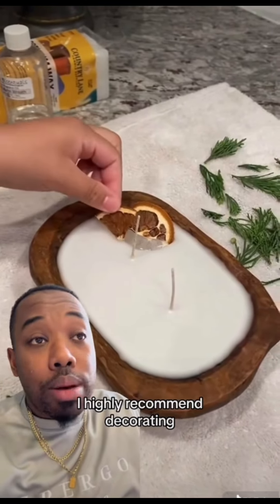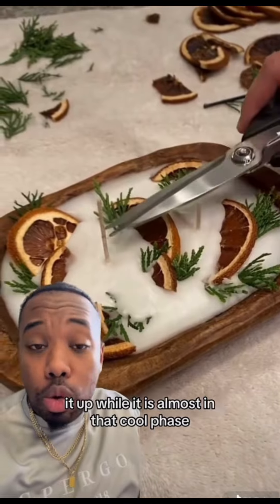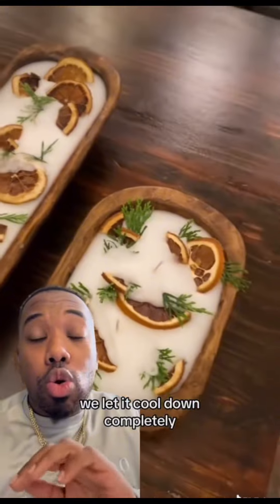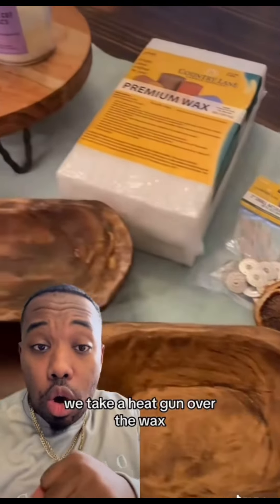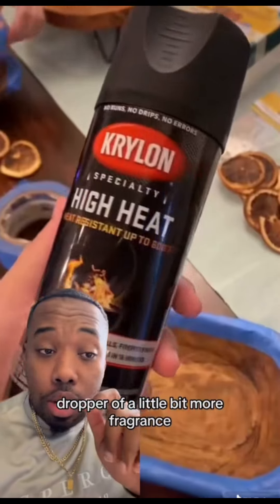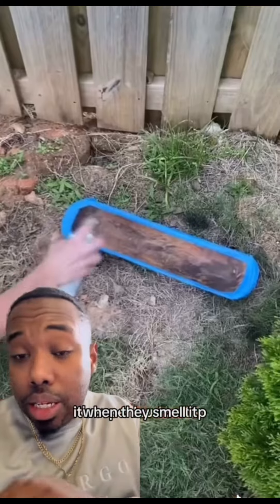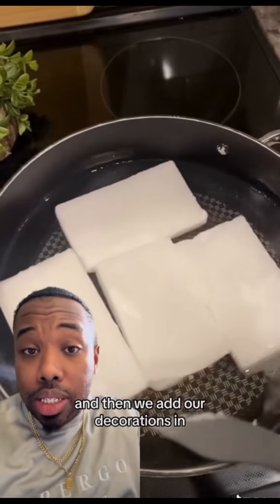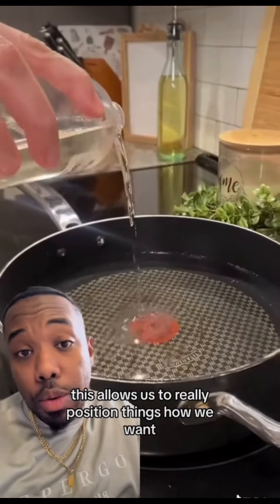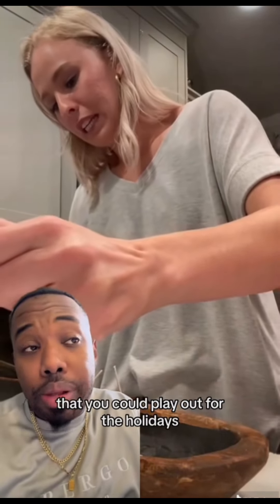Once you pour it in, I highly recommend decorating it while it is almost in that cool phase. What we do is let it cool down completely, then take a heat gun over the top layer and add a squeeze dropper of a little bit more fragrance — that way when they open it and smell it, it's super loud on top. Then we add our decorations on top of the wet wax, which allows us to really position things how we want and make it look unique and good.